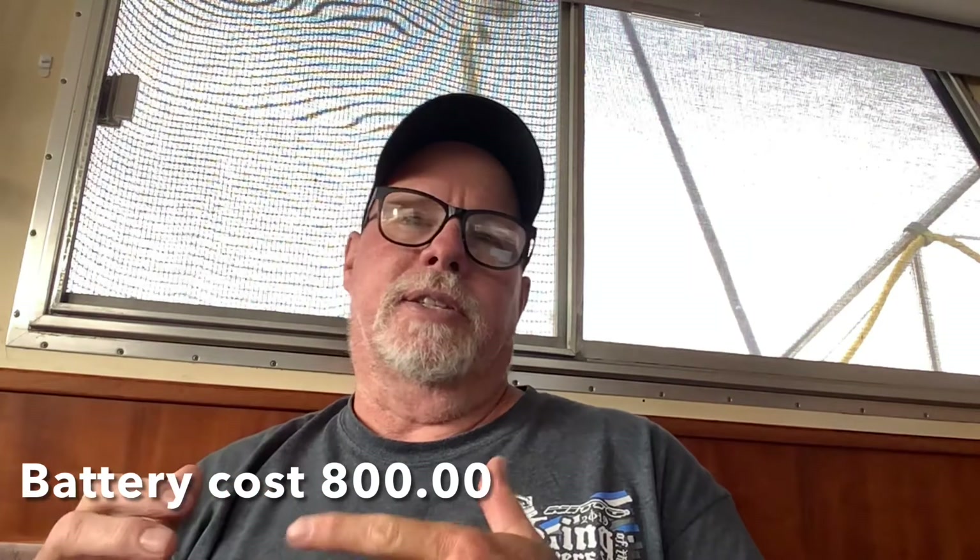You can also just order them on Amazon and they're already here in the states. All these batteries are pretty much put together overseas and then brought to the states — even the guys that tell you their batteries are American-made, the parts are all shipped in from somewhere else.